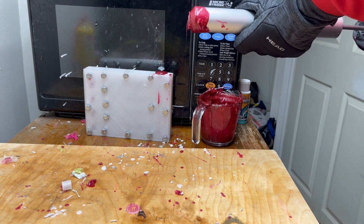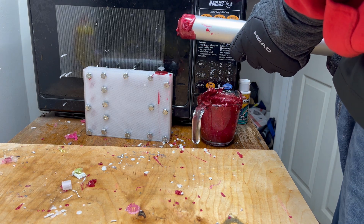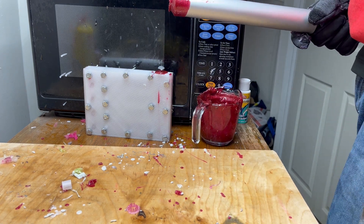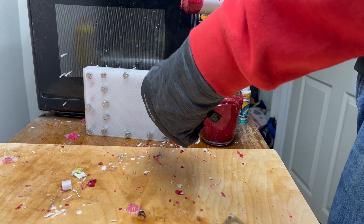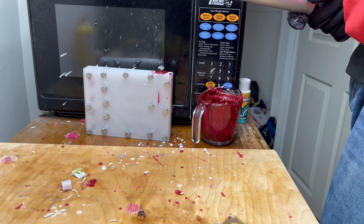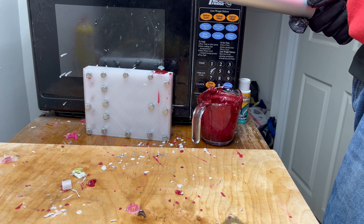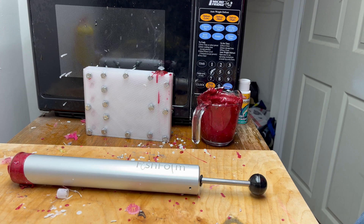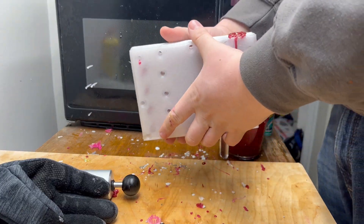We just want to make sure that sprue stays full. You really don't want that sprue to go dry — that means the plastic is sucking into the mold and there's no more hot plastic to keep it molten. That'll cause dents and little bubbles and they don't look nice. We should be good there. I'm going to come back when this is ready to open up.